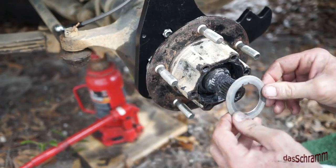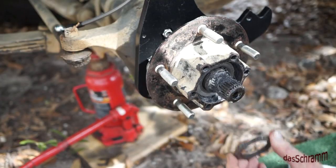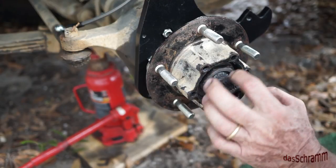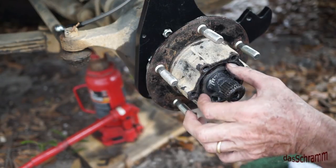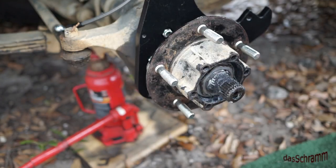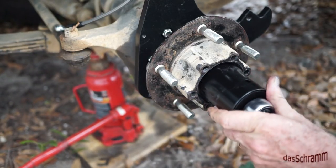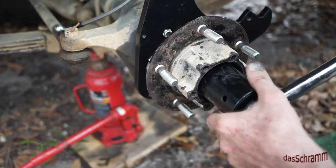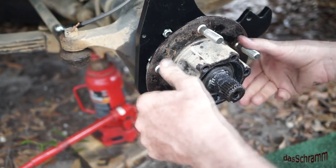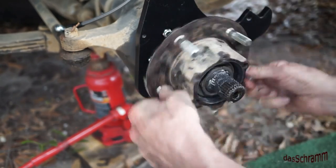The next thing we need to do is put this separator washer back in and then the outer locking nut on. We're supposed to tighten this locking nut down to 50 pounds — so let's do that. That's 50 pounds. It seems to be running nice and smooth — no end play, no problems.